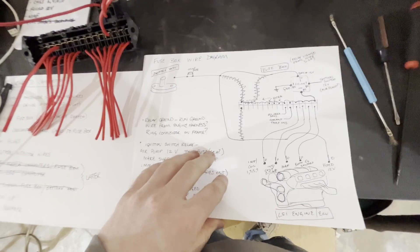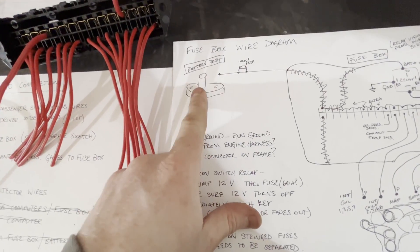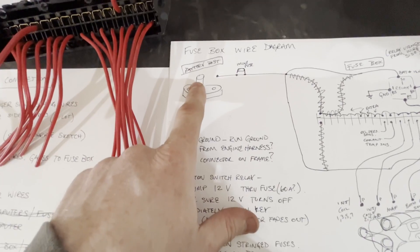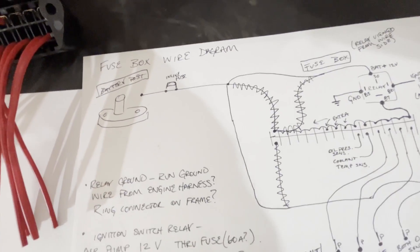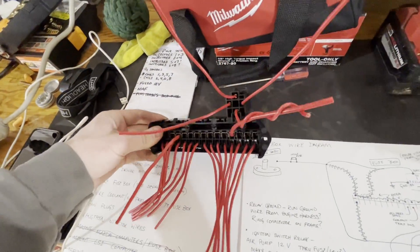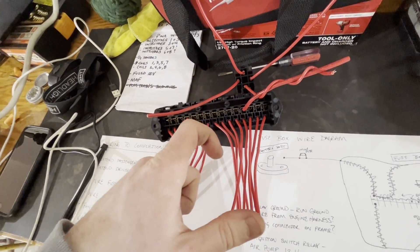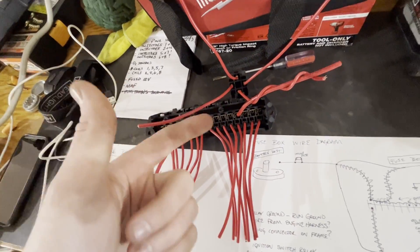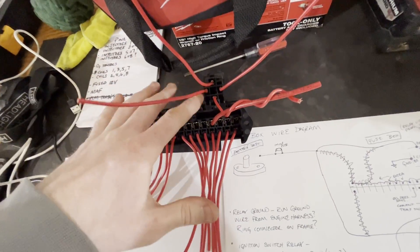I'm going to go over the fuse box logic I'm using. This battery post is going to be mounted up front and comes straight from the battery — positive terminal. This is the fuse box. It came with four relays, but I'm just using one because I'm using the fan relays and fuel pump relay for the Mazda. So all I need is this one relay specifically for the fuse box.